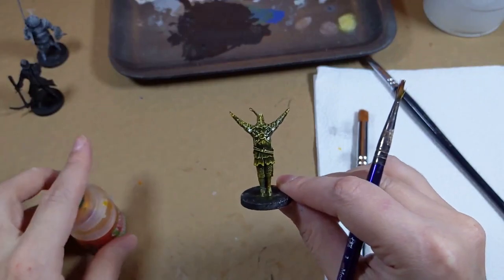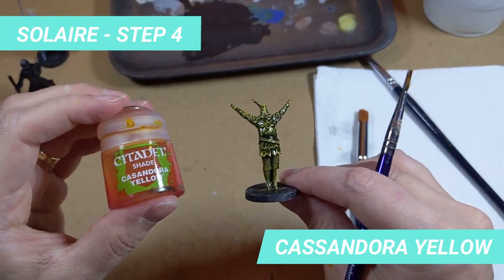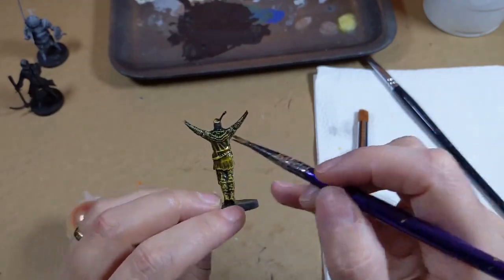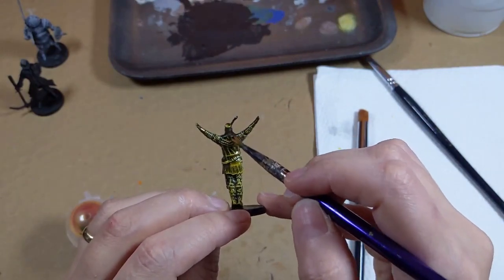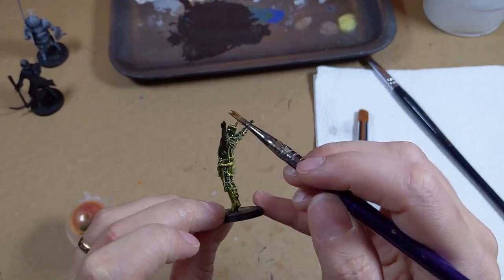For Solaire, instead of shading with Nuln Oil, we will shade with Cassandora Yellow. What you see here is the second layer of Cassandora — I had to apply two layers to reach the glowing results I wanted from him. The Cassandora shade will tint the Longbeard Grey to give the lively yellow tone of the color.